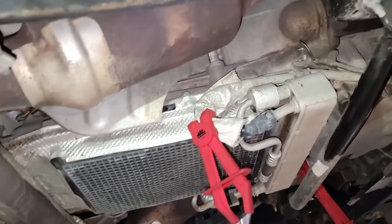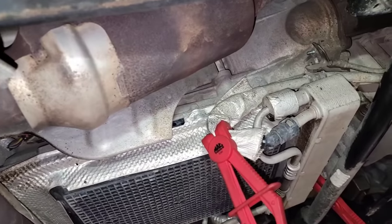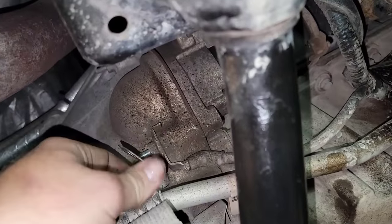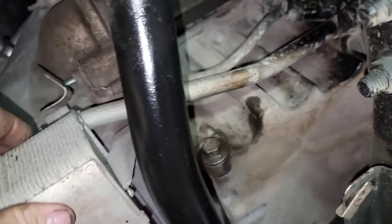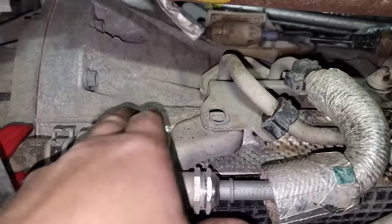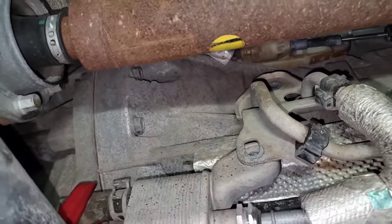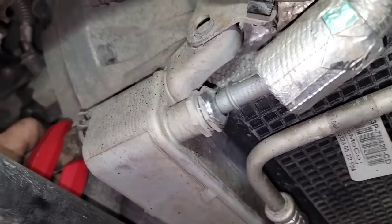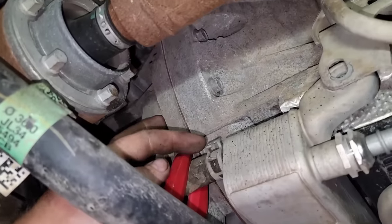Today we get to do a 10R80 trans filter and service. I'm just going through pulling brackets and stuff back, pulling them out of the way, unbolting the cooler from the bottom because I need to get above this cooler. So just trying to take as much loose as I possibly can — it's been a while.